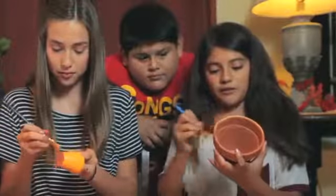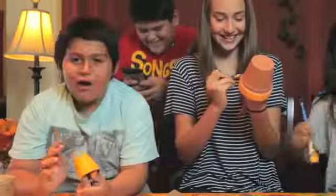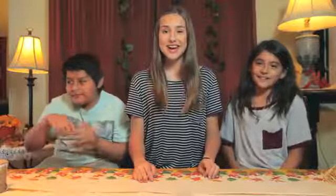Am I allowed to put paint on his face? Yes. He's breathing. I know. Oh, that was a wet one. I'm sorry.